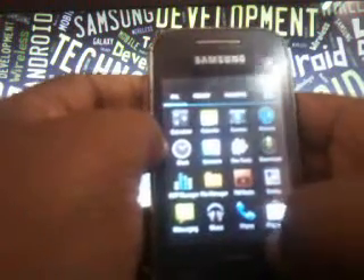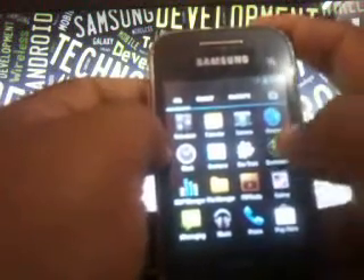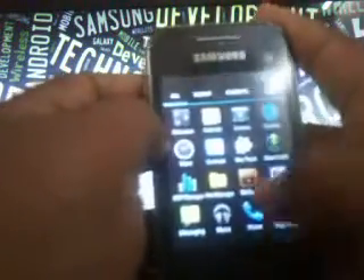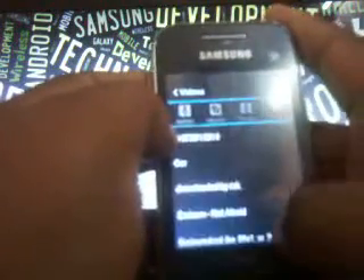Here we have the menu. It's supported with the Holo launcher. Apps included are calculator, calendar, camera, Chrome — though it's not the real Chrome. The music app is changed, supported with the CM7 type. The widgets are also changed. Videos are also in another menu.